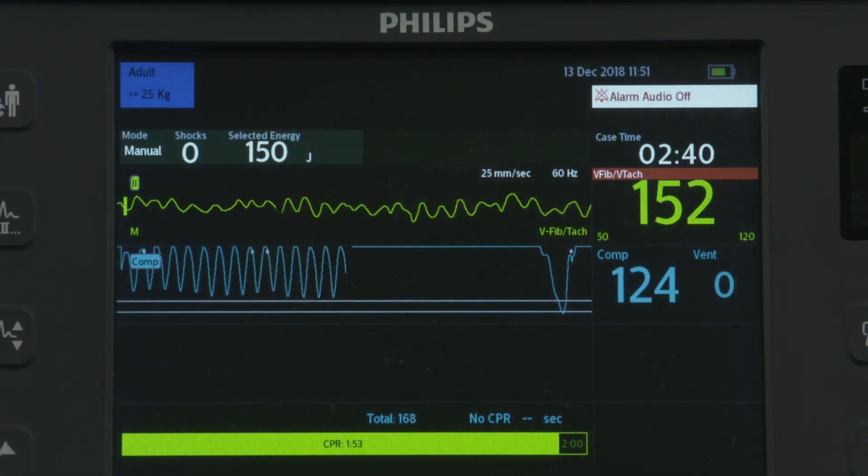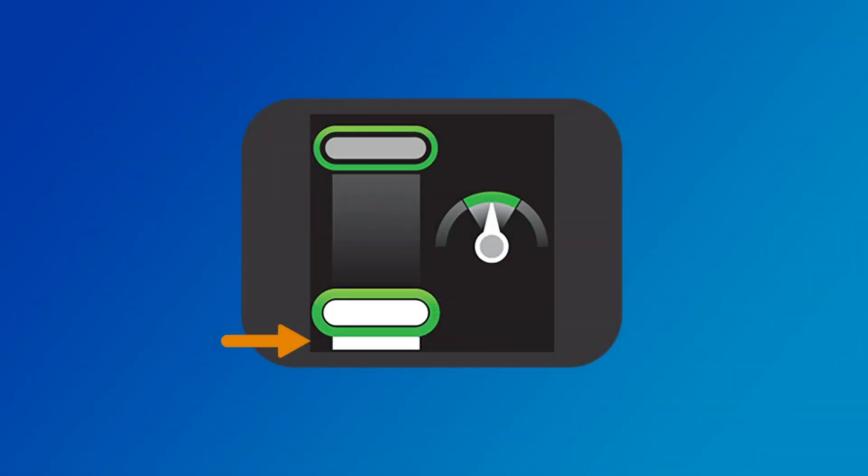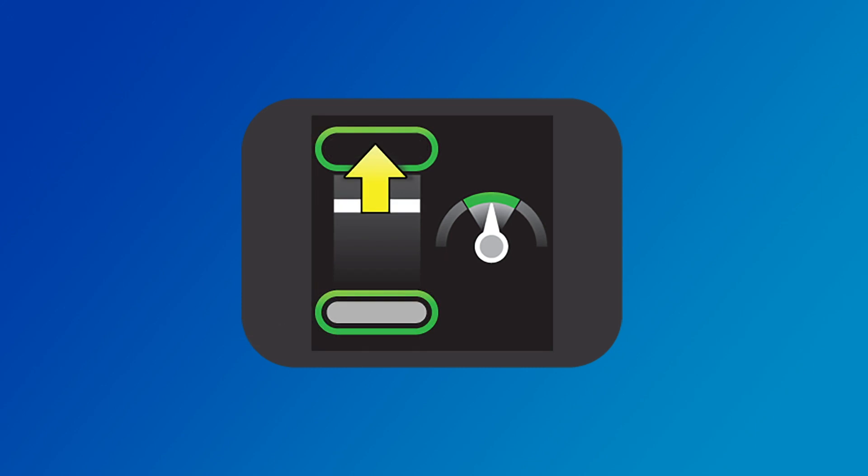If the compression depth is not corrected, the HeartStart Intrepid provides a corrective voice prompt: "Compress deeper." If the CPR meter detects a compression that reaches 70 millimeters, the area below the compression depth target area lights up. If you do not fully release pressure between four consecutive compressions, the CPR meter display shows a yellow arrow pointing up to the compression release target zone.